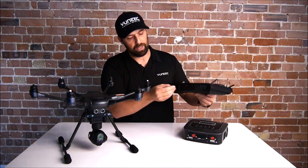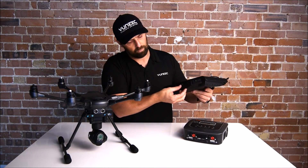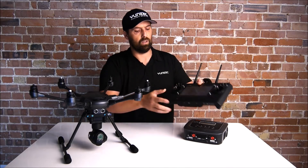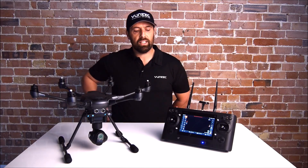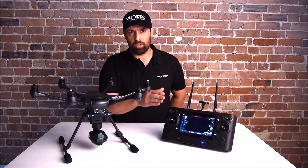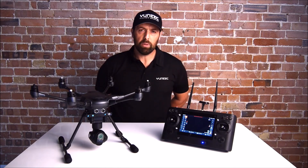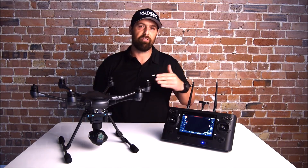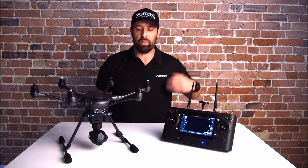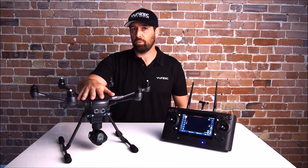I'm going to pop the SD card into the bottom of the ST16, turn it on, and then allow the system to boot up. When the SD card with the firmware update is in the bottom of the ST16, you're ready to go. You must make sure that the transmitter or the ST16 is above 50% battery — as close to 100% is better. Also, whenever you update the Typhoon H, you need to make sure you do this on a full battery.